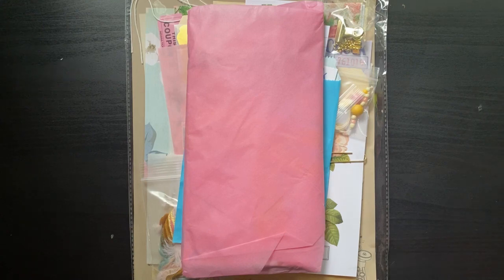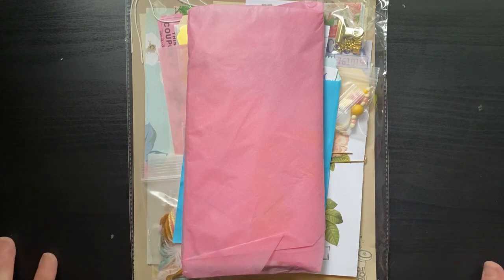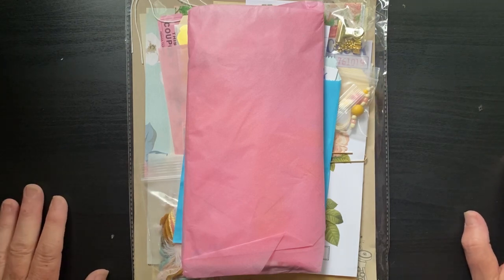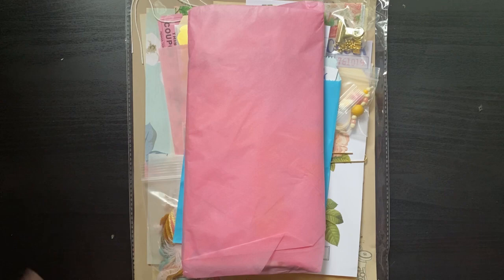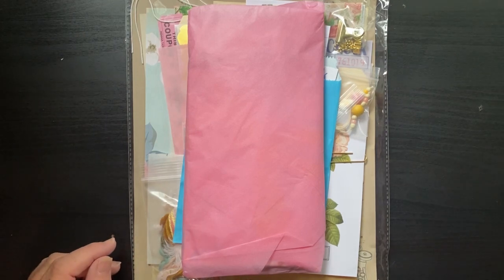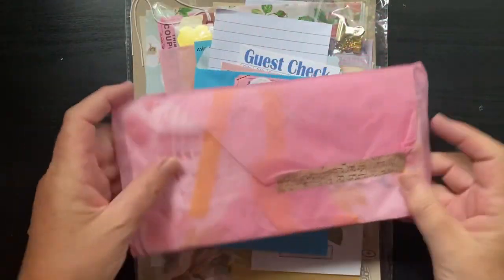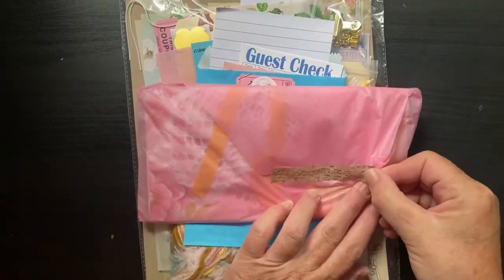Hi everyone, I'm Joanne and welcome to my craft room. Today I'm super excited to share with you a journal kit that I purchased from Cheaply Chic. I'll be sure to link the information below in the description box. You can purchase this kit with the journal and without — she offers two size ephemera packs. I purchased mine with the journal, so I'm going to open this.